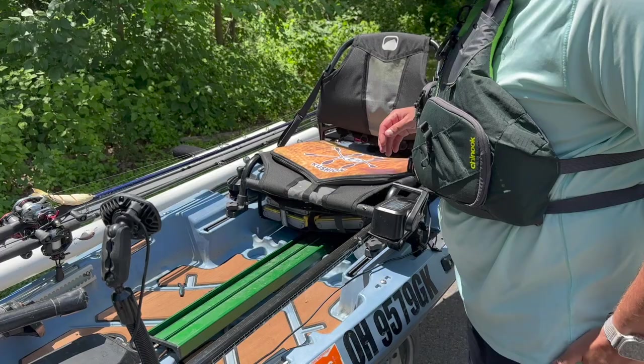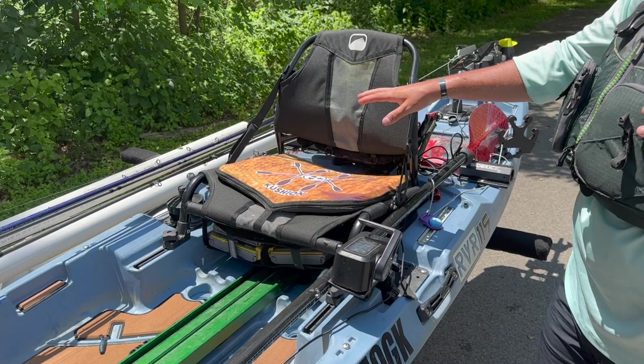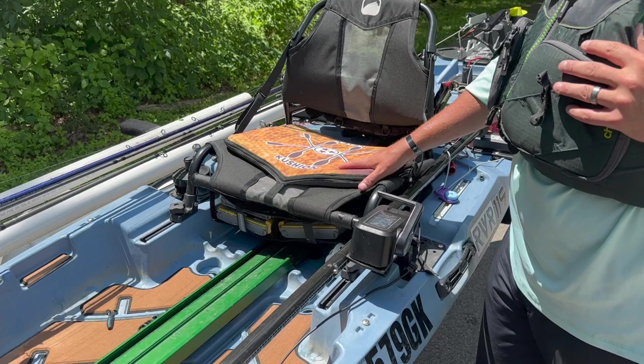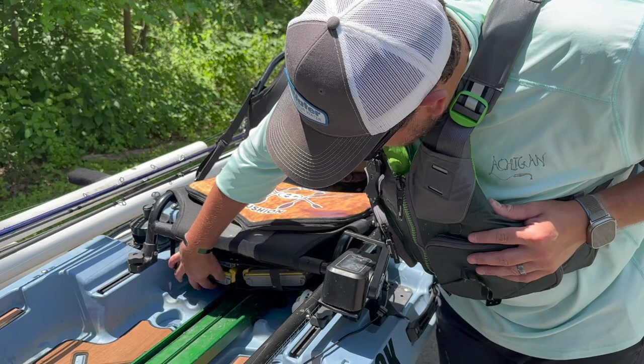I've got a kayak cushion — this is one of the biggest upgrades you can do to your boat for not that much money. The Bona Fide RVR seat is comfortable, but I've got lower back problems, so I just want a little more cushion. It's in a smallmouth pattern because we love the bronze fish. It's been on the boat since I got it — shout out to him for hooking me up with this at the Columbus Expo.